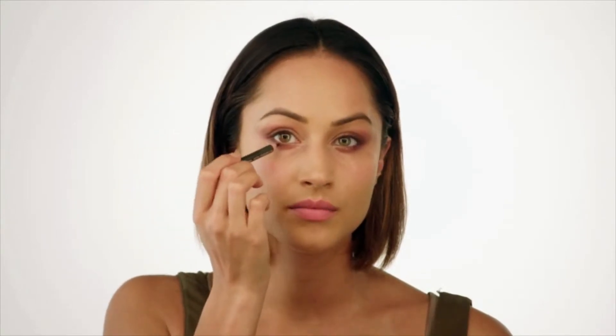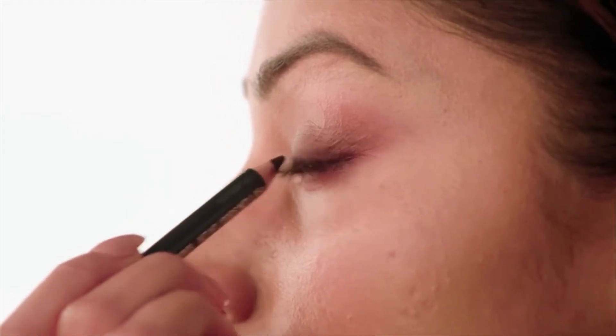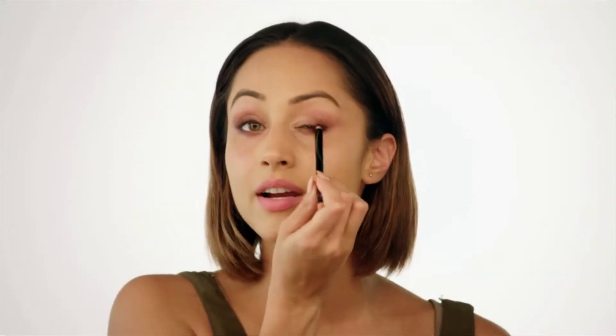Then going back in with my Night Moth pencil, I'm just going to define the outer corners of my eyes again with the burgundy. This time, before I blend, I'm going to add some black as well. This is the Blink brow pencil in black — I wouldn't use black in my brows personally, but I love the way this blends out so I'm going to use it on my eyes. Not being particularly precise, as I'm going to smudge it out anyway.